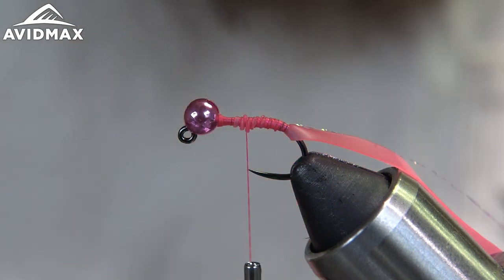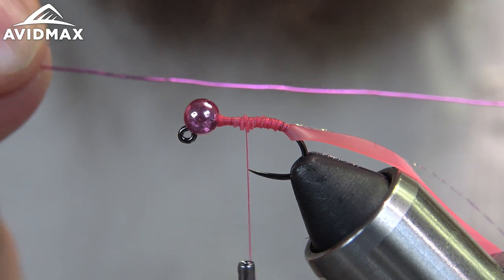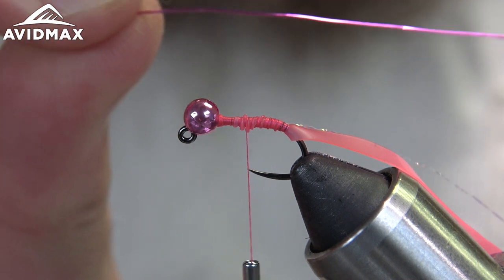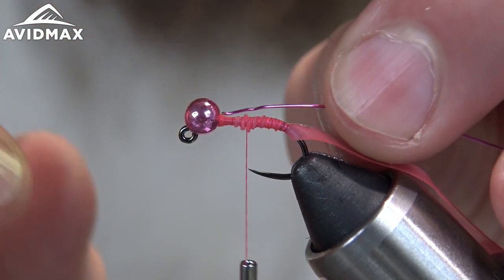Then we've got some Semperfly — this is the 0.3 wire, and I think this is the hot pink — and tie that down.